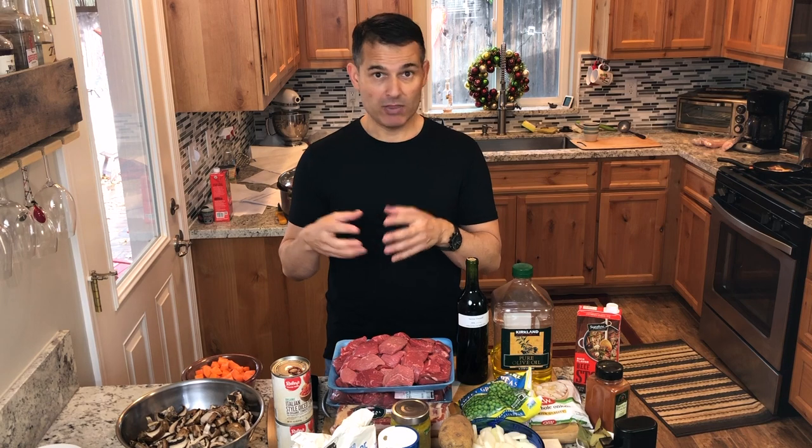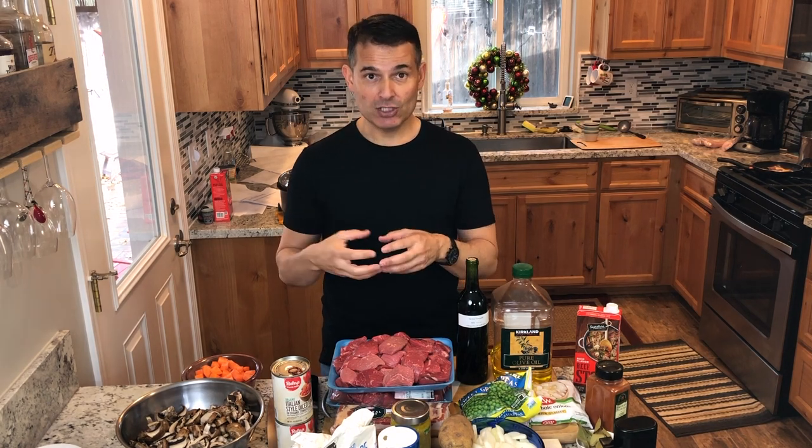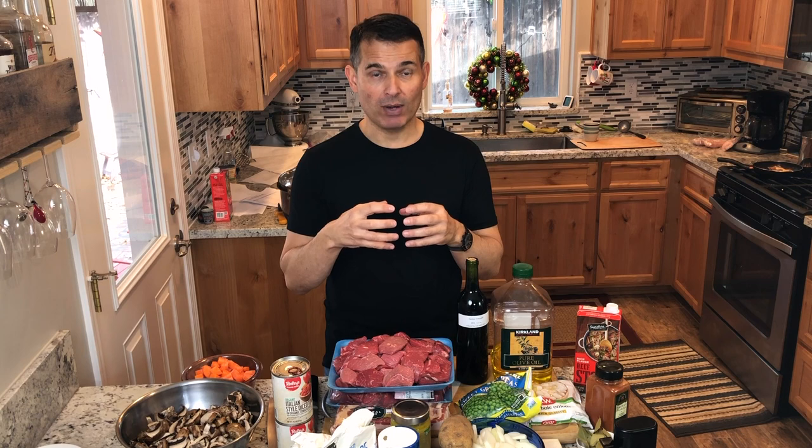I'm also going to do the same with the mushrooms. The mushrooms have protein in them — about 20% protein — same principle: not overloading the pan, doing them in batches until they get nice and brown. It gives the dish a delicious, full, rich flavor.